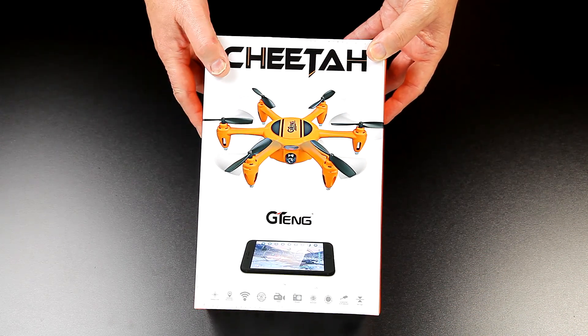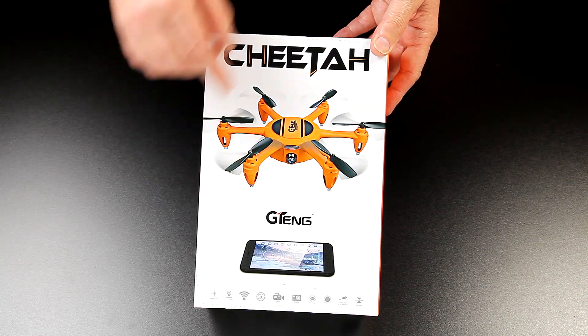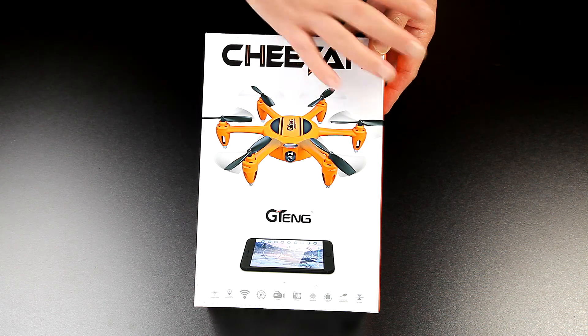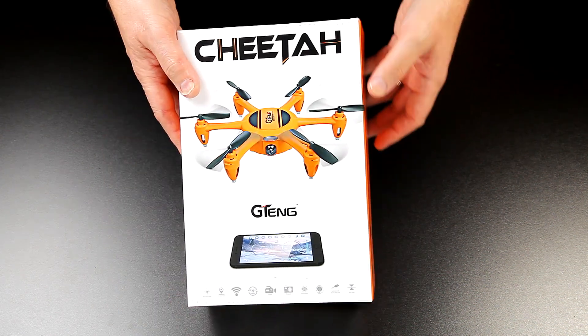On to the review. This is the Jiteng T907W, which means it's got Wi-Fi on it as well. It does come with a transmitter, but you can control it on your phone as well, and I'll be going through that as we go through the review. It's going to be a cool little hex, actually.